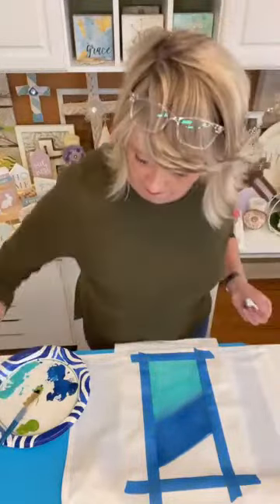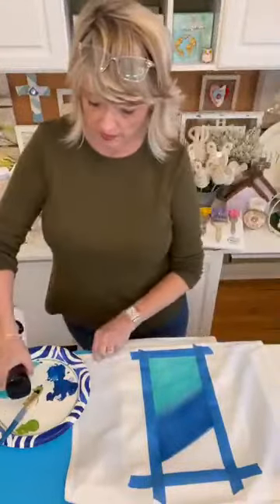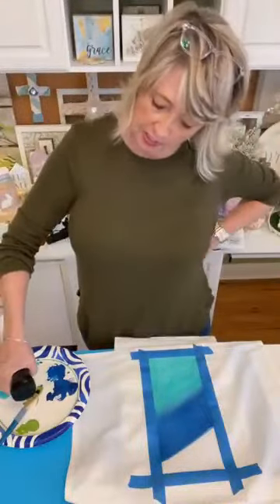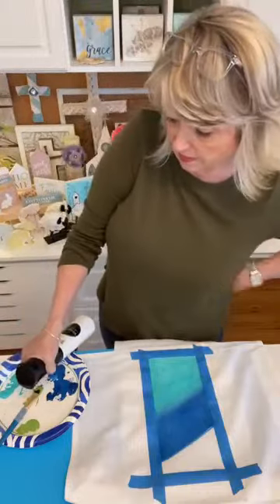I'm going to see if I can get these two colors to kind of mix together. That looks better. And for the top, I'm going to do this Magnolia Green, which is a really modern, fresh green, and I love it.